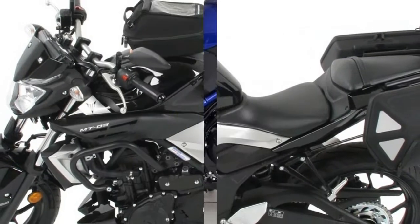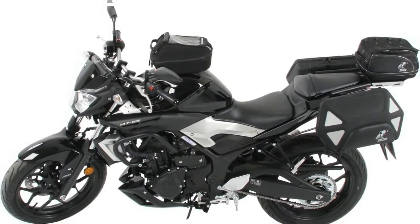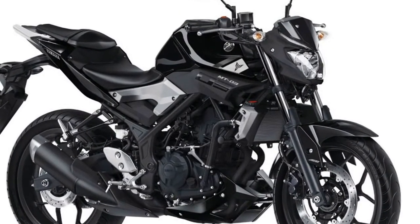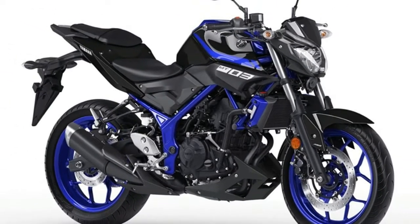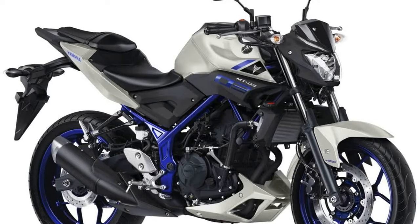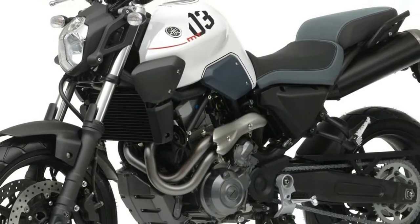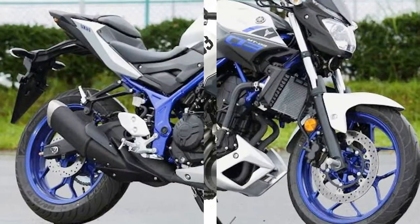Chassis components are adequate as per traditional Japanese standards. The front fork is a 41 millimeter, staunch and classic-looking unit set at a 25 degree rake to produce 95 millimeters of trail. The front brake is a single 298 millimeter rotor with a four-piston caliper. Tires come in 110/70-17 and 140/70-17 sizes front and rear.